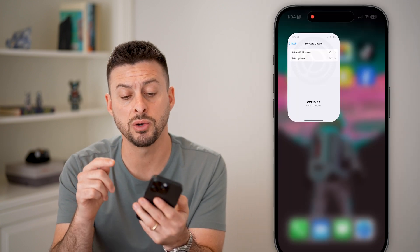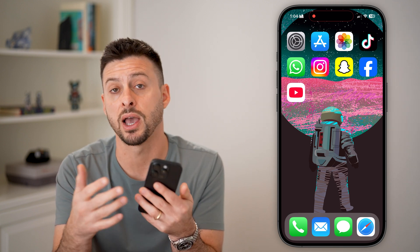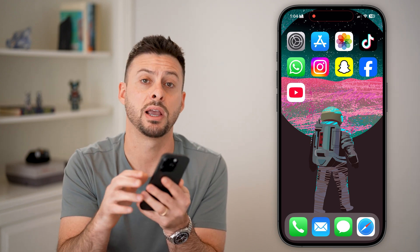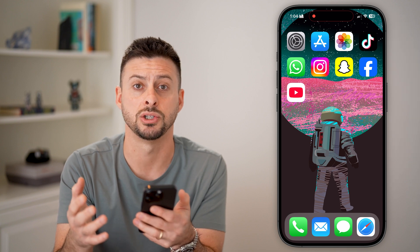The next thing I would recommend doing is seeing if there's a physical obstruction in that button itself. Take off the case if you have an iPhone case and clean around the area — maybe get a little toothpick and clean around the button to make sure it's nice and clean and that the case isn't causing the issue.